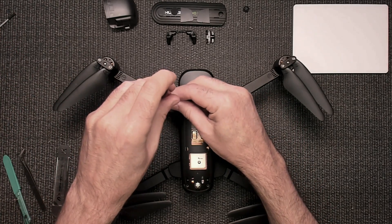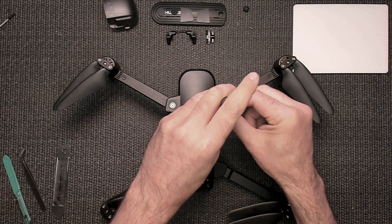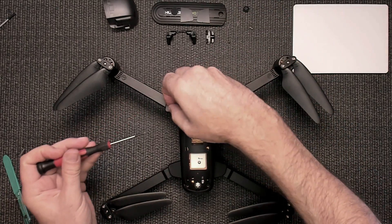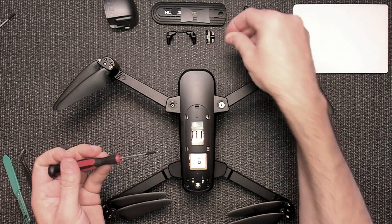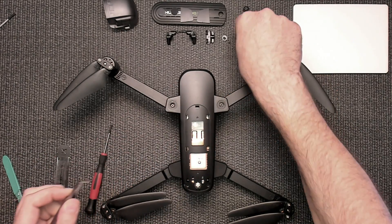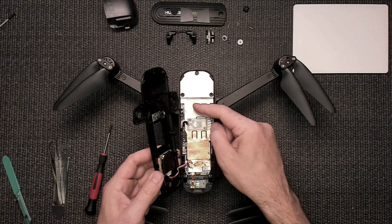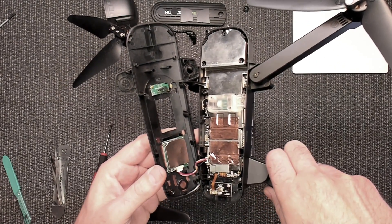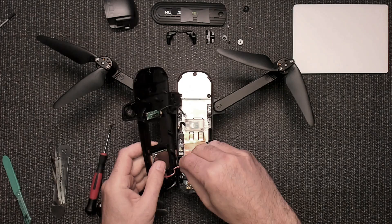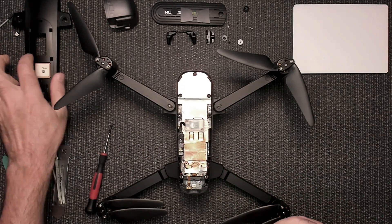Remove two screws. I had the wrong screwdriver — too big — but there we go. Remove these white pieces as well. Then gently take your cover to the side and you'll have a plug here and a plug here. You're going to remove this plug and that plug. There's a little glue in there so you want to be careful, but then the glue just comes apart. Set that aside.